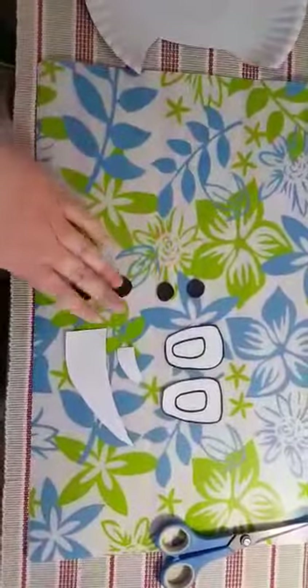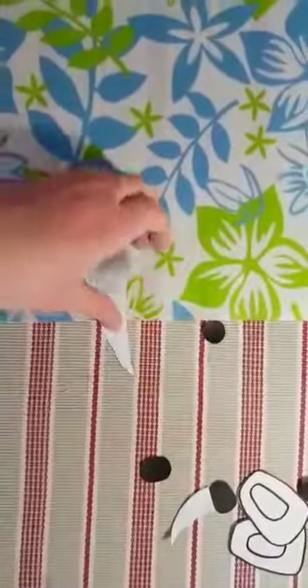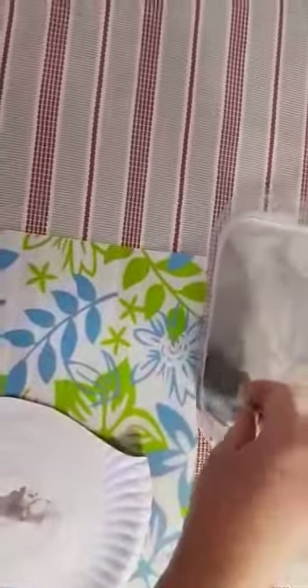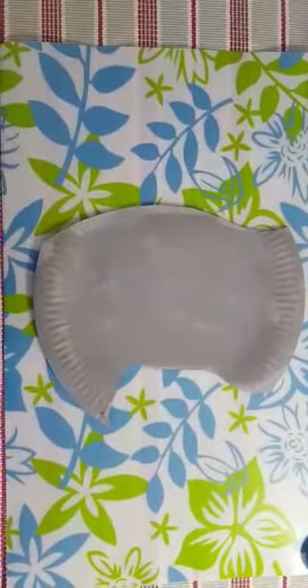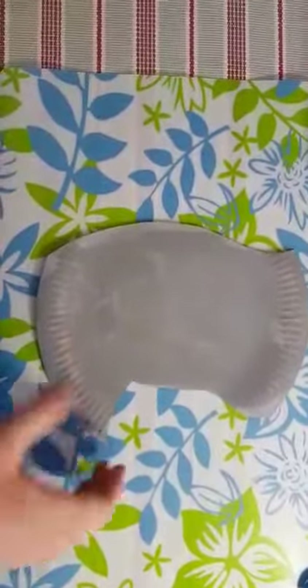When you're done cutting it should look like this. So we're going to set this aside now because we don't want any paint to go on them. What you're going to do now is take your paper plate and paint it grey. So you're going to take your paint, dip your sponge in there, take some off and then paint your whole rhino. When you're done painting your rhino it should look like this. Now we're going to set that aside so that it can dry.